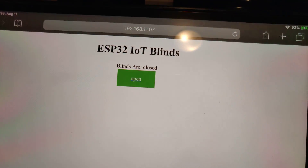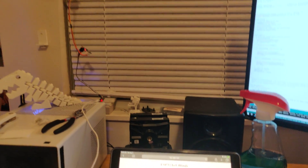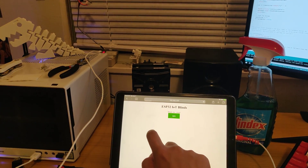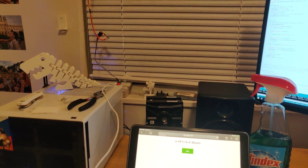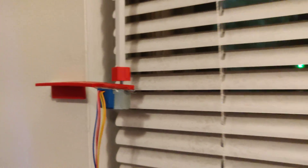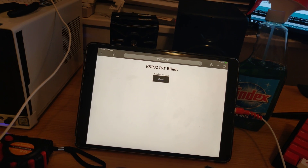We have a web interface here that says ESP32 IoT blinds, which are currently closed as you can see. If I go ahead and press the button, we see the motor starts turning and subsequently the blinds open. The screen updates to show closed.